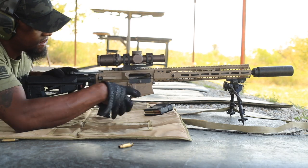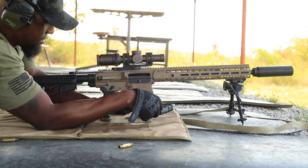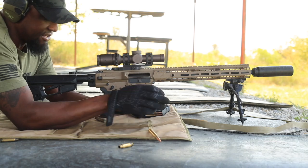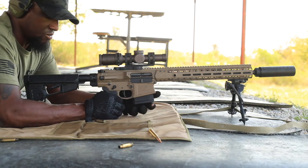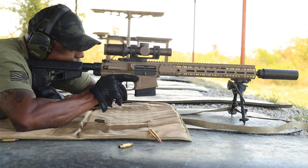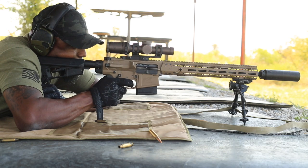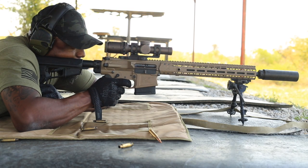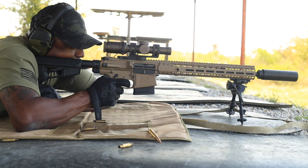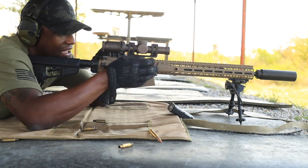It's not reliable. It's not reliable with the gas. This one got bent, too. We'll keep rolling. Stove-piped again. Adjustable gas block it is.